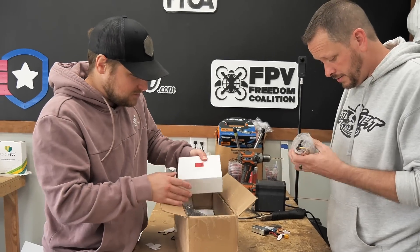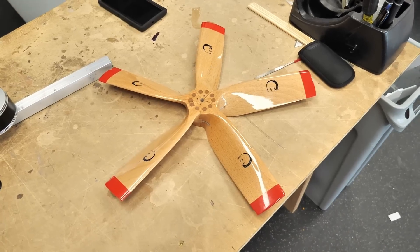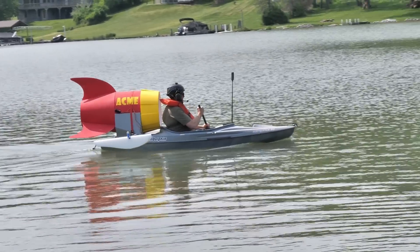Hello everybody. Welcome to Flight Test. I'm David. I'm Josh. So if you guys have been tuning in, you saw that recently we got some new motors and some new props from our good friends at Zor, and we had to test them out in a pretty epic way with a kayak. So today we're going to put them in the hovercraft and see what they'll do. Got a lot of work to do. Let's get to it.